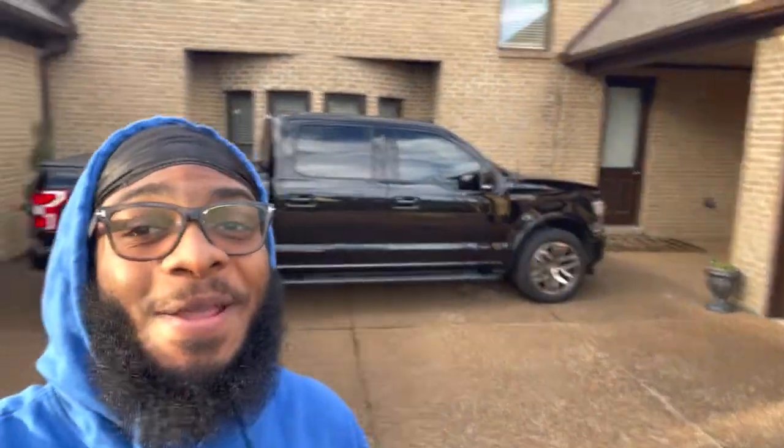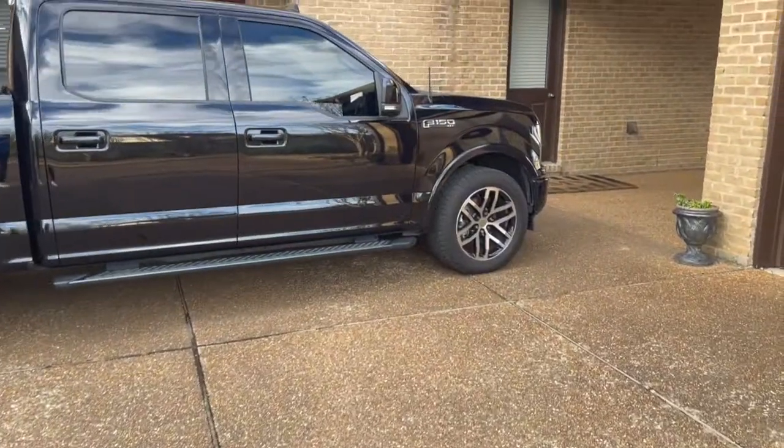What's up, it's your boy Groovyfleet here, back with another video. Today we're working on the issue with these F-150s that's been going on.